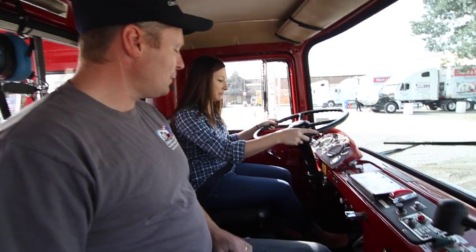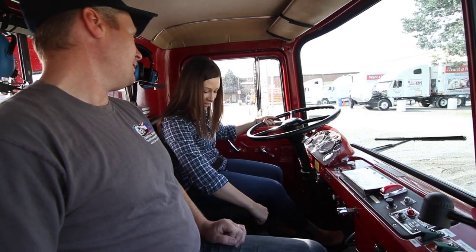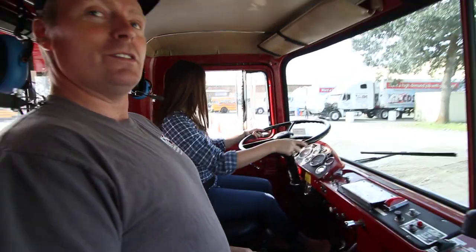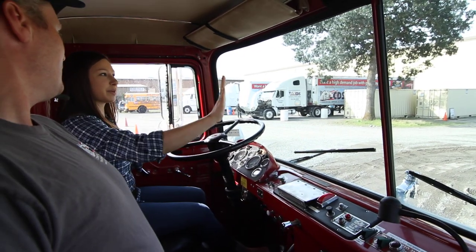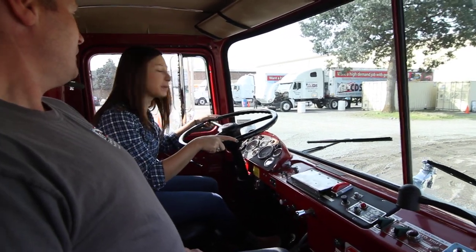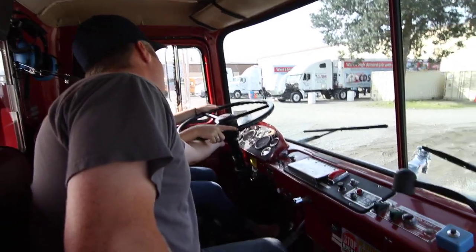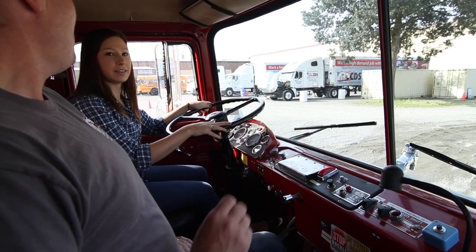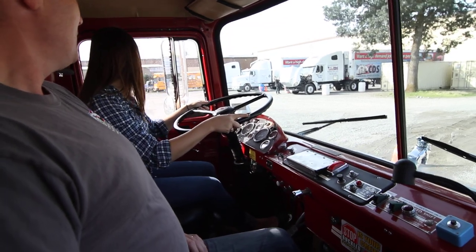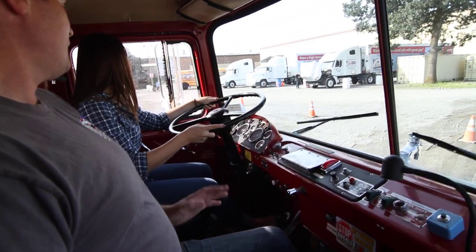Now I want you to put it in reverse, put on the brake, and I'm going to have you back to the end of this line using both mirrors. You'll have to back up a little bit so you can see out of those mirrors. There's no rear-view mirror — nope. See the cones? There's no people back there, right? There's a flasher right here — turn that on. Anytime you're backing a vehicle you should have your flashers on.